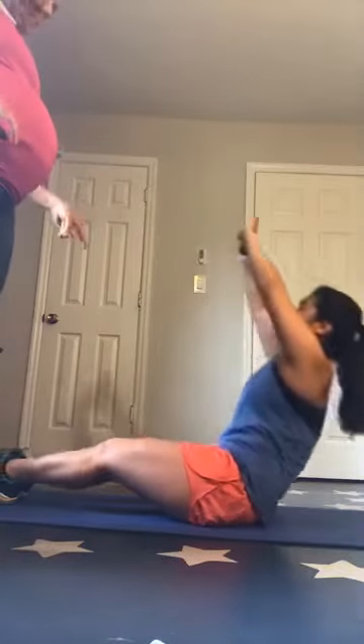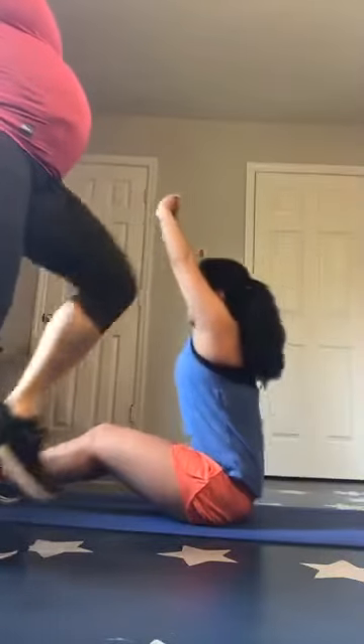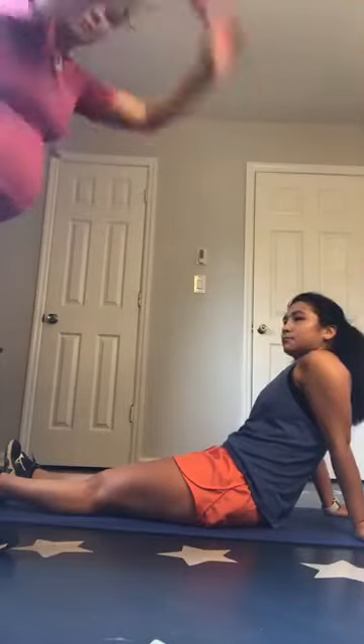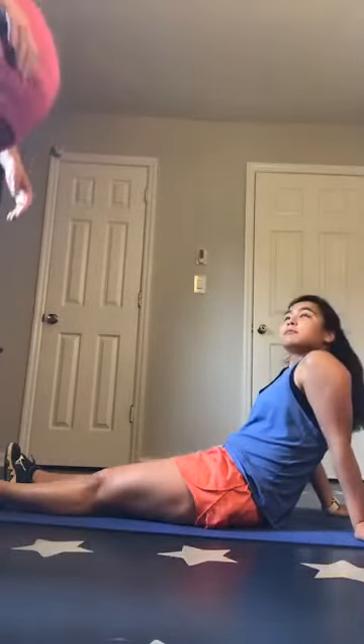If you have lower back issues, bend your knees, plant your feet flat on the ground. Or if it starts to get too hard. You can also hold a weight in your hands, but just make sure you aren't using that weight to launch yourself up. That's why I want you to reach to the ceiling the whole time, so you're not using momentum from those arms.